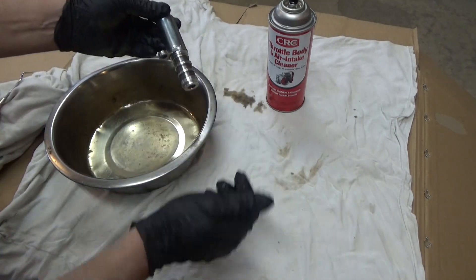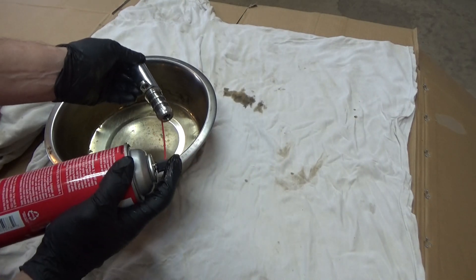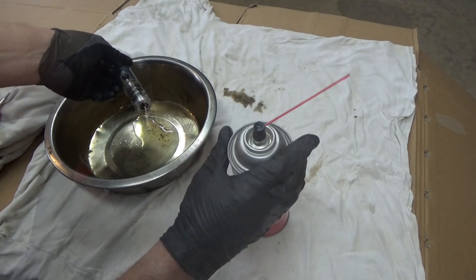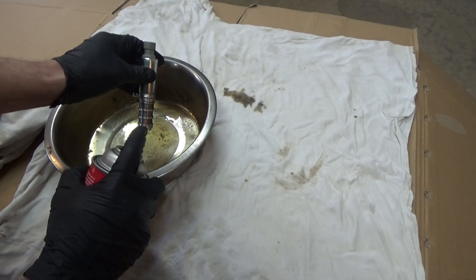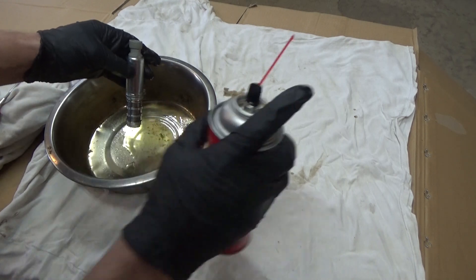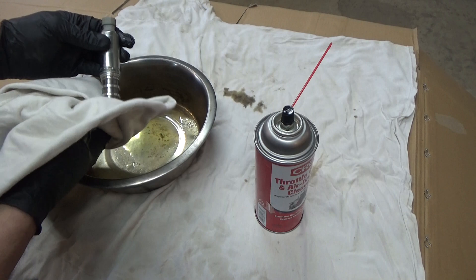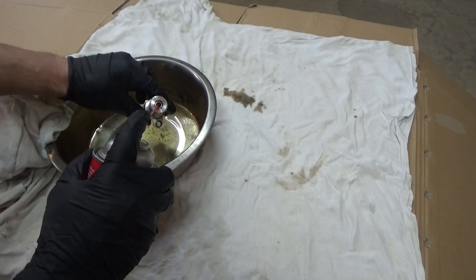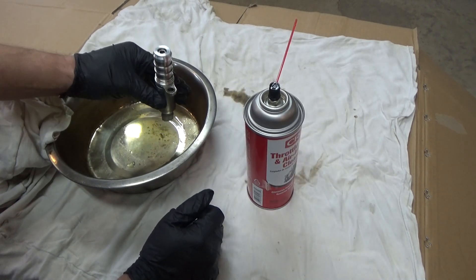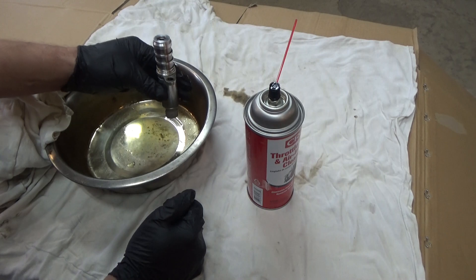The process is pretty straightforward. We're going to take our throttle body cleaner and clean all up in there. See these screen meshes? You want to clean those off really well also. You want to use a lint-free rag — a t-shirt material works pretty well. I'm going to let that one sit while I clean the other one with the throttle body cleaner.